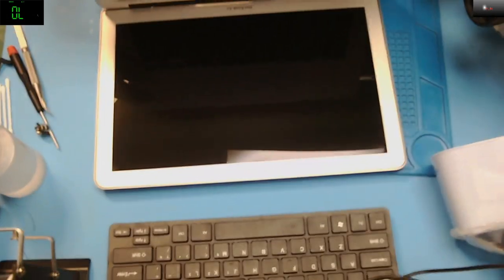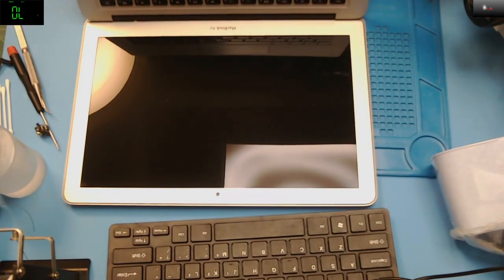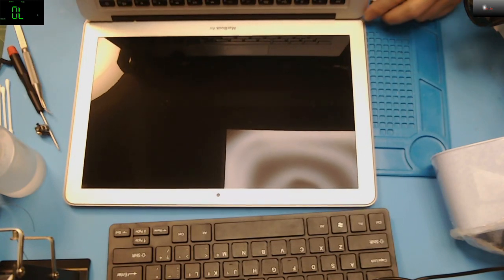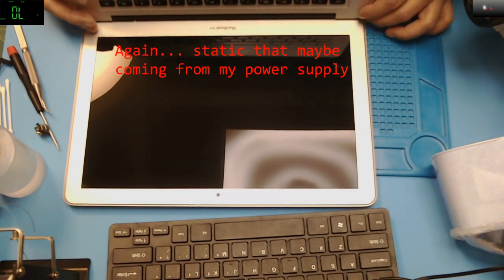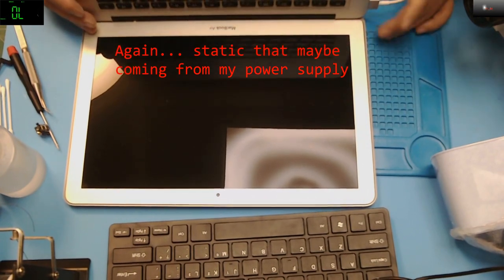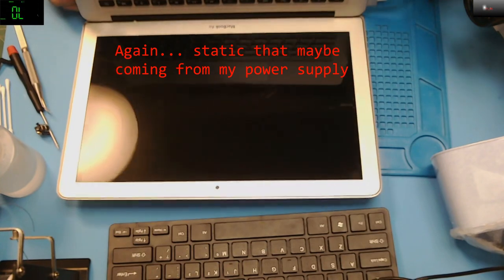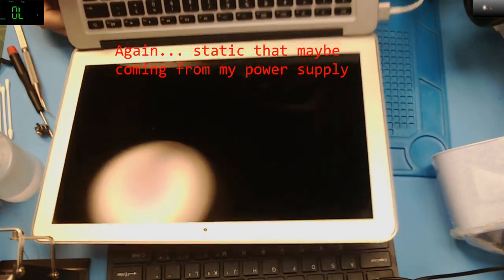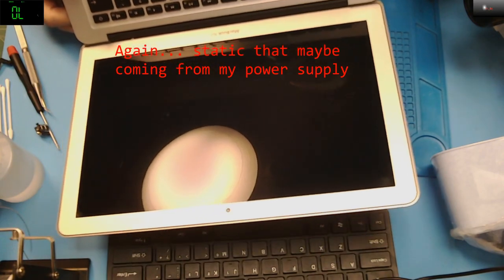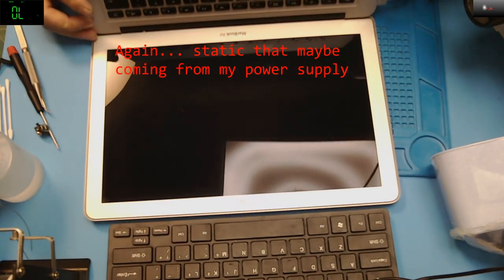Now I still don't have any lights on the charger, but anyway — the MacBook is working again. We tested it. Fan spinning. Still don't have any lights on charger, but that means the CPU is working fine.